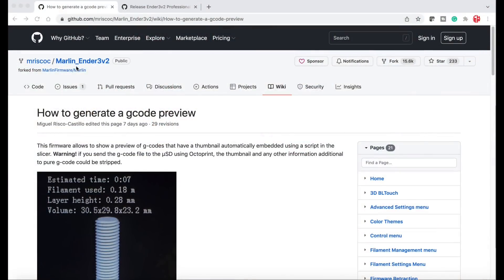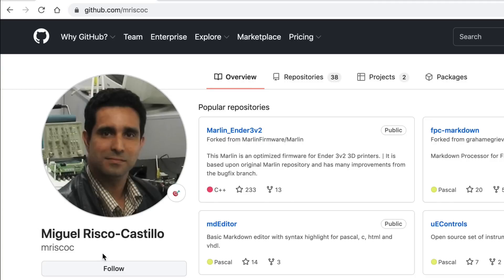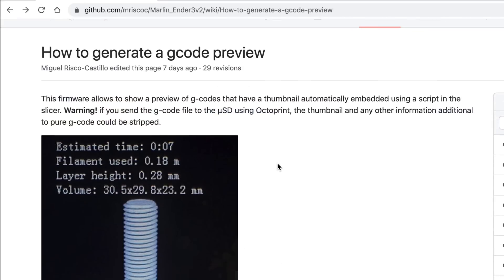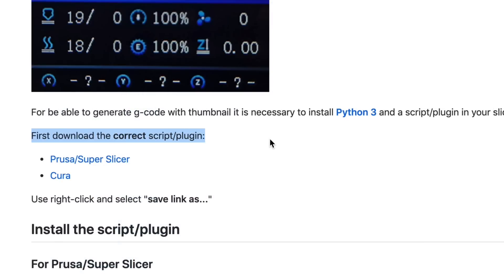The first step is to go to this website with the full instructions — I'll put a link in the description below. This is all created by Miguel. I'm not even going to try to say his last name, but he does a great job explaining how to do this and supplies the firmware. The site starts off with a brief explanation but then jumps right into the first step.